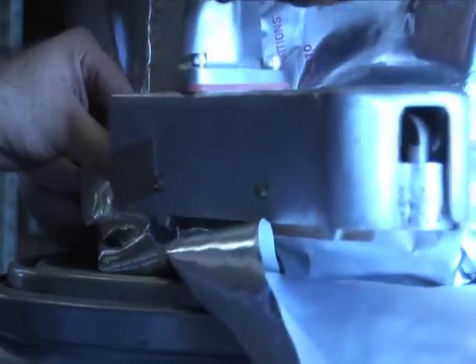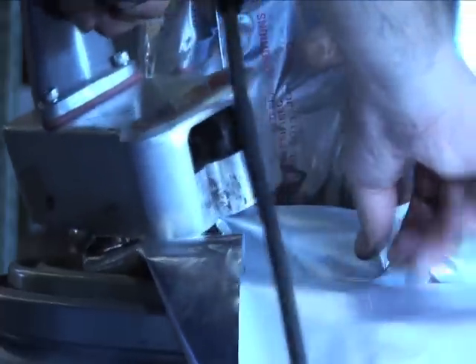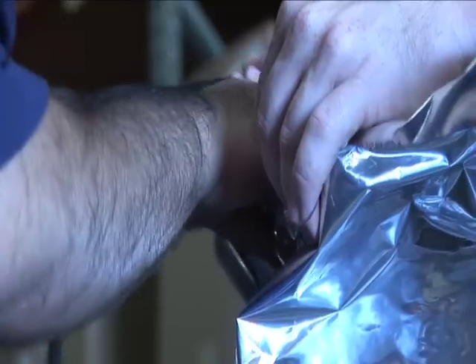A hand rotary sealer that can be plugged into any American outlet is used to make the hermetic seal. Coming down at an angle helps; also use an extra set of hands to keep the material tight.